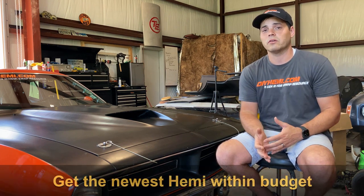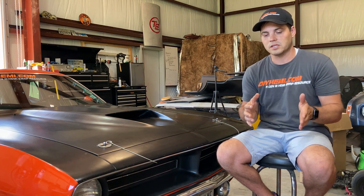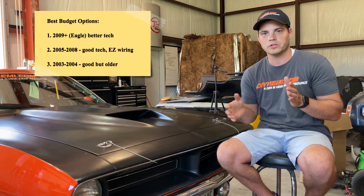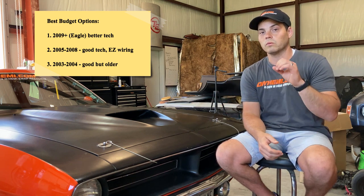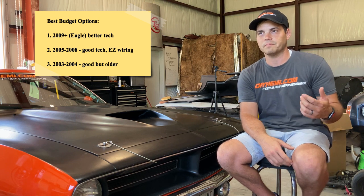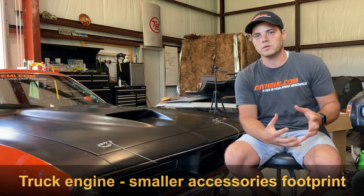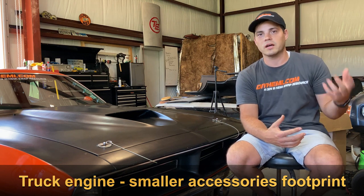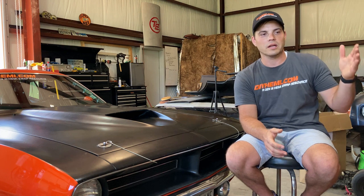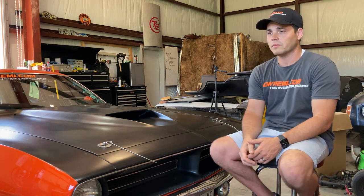First thing I'd say is get as new as you can for the amount you have to spend. Right now the Eagle Hemis — 2009 and newer — are becoming really affordable. You can get them for a thousand to fifteen hundred bucks for a full powertrain with harness and all the accessories. If you really want to go super budget friendly, go with the original 2003 through 2008. For an old classic Mopar like a Duster, get the truck engine because it has a much tighter accessories package, and the 2005 wiring harness is so easy to work with — you can get the whole powertrain, harness, and ECU for under five to six hundred bucks in most areas.